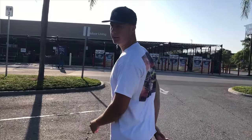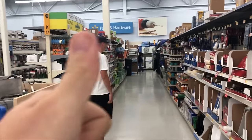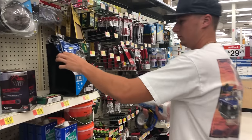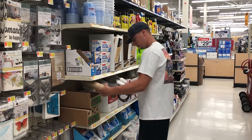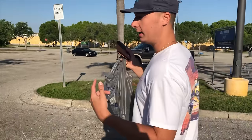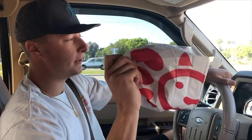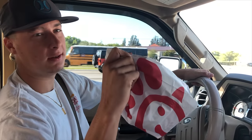Alright guys, we made it to Walmart and we're going to get these supplies and we're going to head back to the shop. We got all of our supplies and we're heading back. Made a quick pit stop at Chick-fil-A — you know we always got to get that healthy breakfast in us before we're working. So we're going to see you up there in a couple.